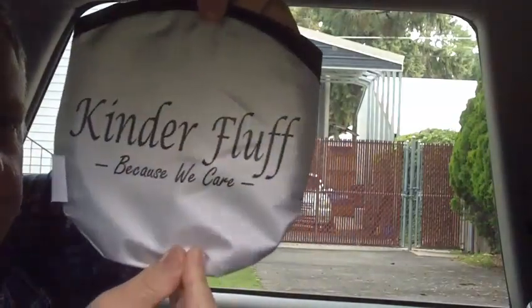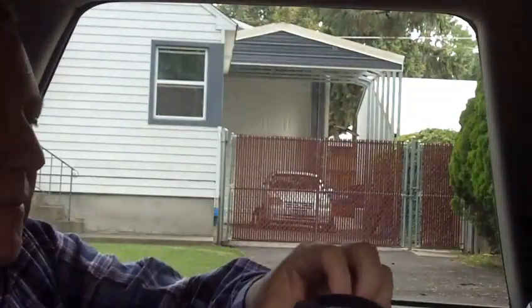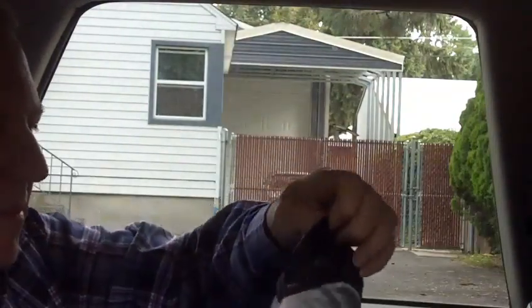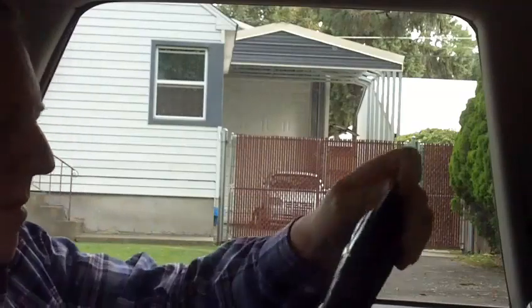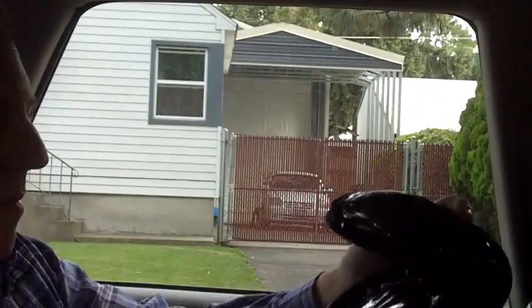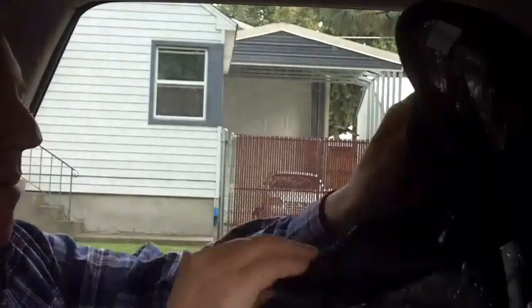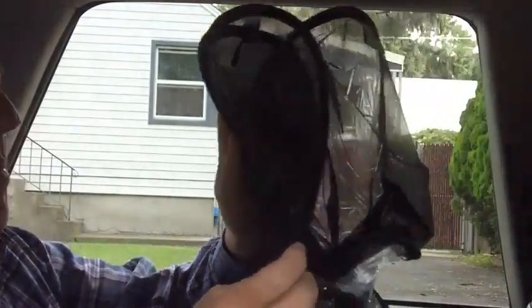It comes in a little carry pouch. Since there's three, you can put one in each window in the back, and then you can use the third one, leave it in the pouch, and take it with you.